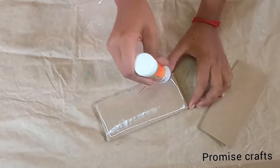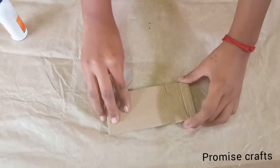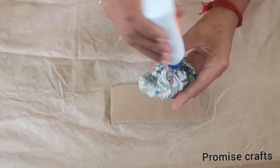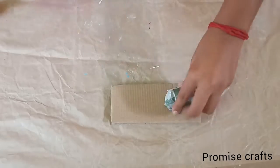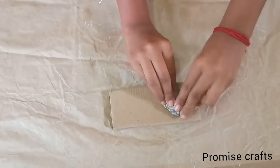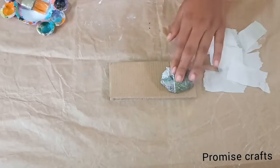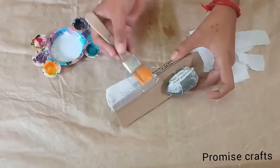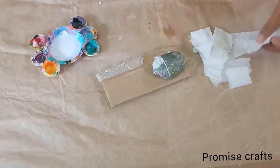We will put two pieces of cardboard together. We will put newspaper in between. We will apply glue on the board in the corners, and then put tissue paper on the board. We will mix the glue with water and apply the tissue paper to the board.